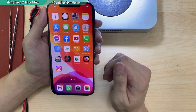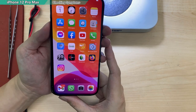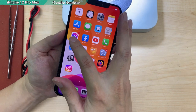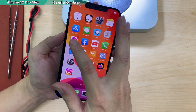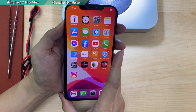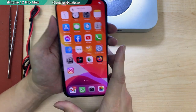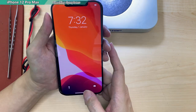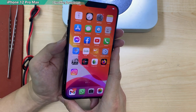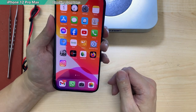I have a case here — this is an iPhone 12 Pro Max which has a problem: the volume up can be pressed but the down isn't. The up has no problem and the mute button is working. The side button is working well, but only the lower volume button doesn't work. Let's see what's going on.